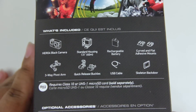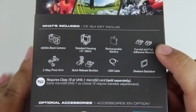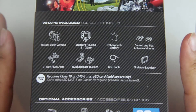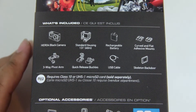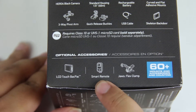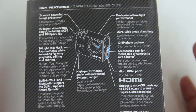It includes the camera itself, a standard housing, rechargeable battery, curved and flat adhesive mounts, a three-way pivot arm, quick release buckles, a USB cable, and a skeleton back door. That skeleton back door is more relevant for the Silver edition which has a built-in LCD touch screen. It also shows some additional accessories including that LCD touch screen, which I plan on getting very soon, as well as a smart remote and a flex clamp.